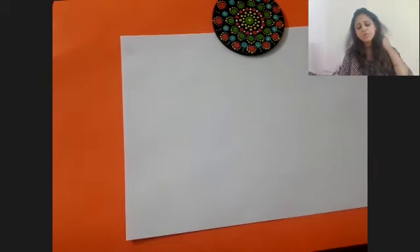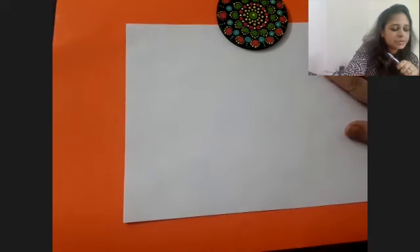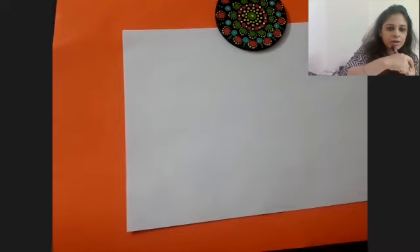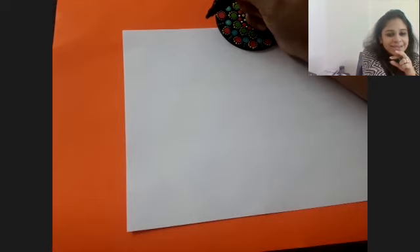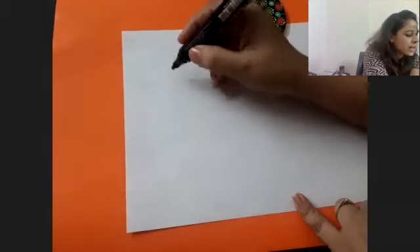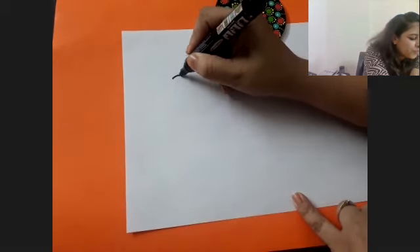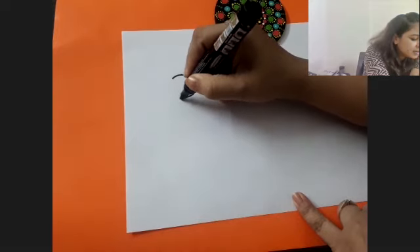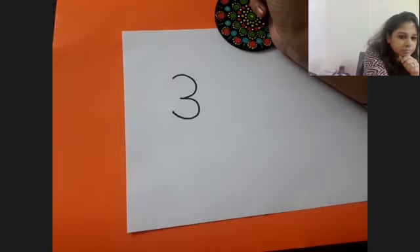Now who is going to show me how to write number three? I don't know how to write number three - who will show me? Quite a lot of you are showing me, that's nice! Thank you for teaching me how to draw number three. Seeing all of your papers, I think this is how we draw number three. Correct, all right!